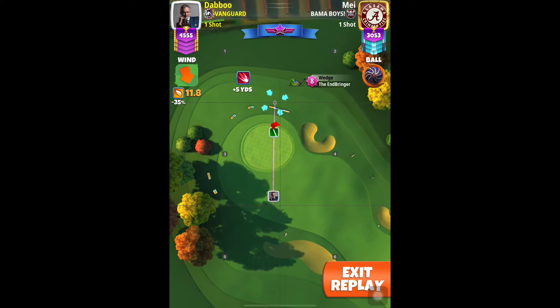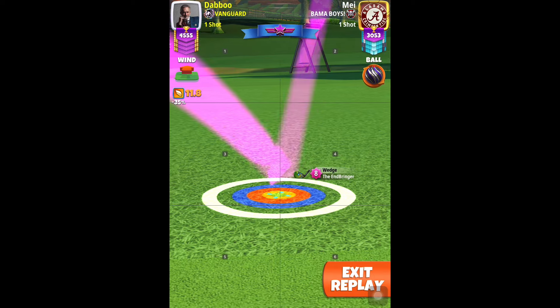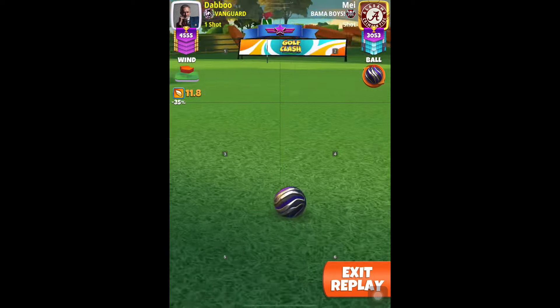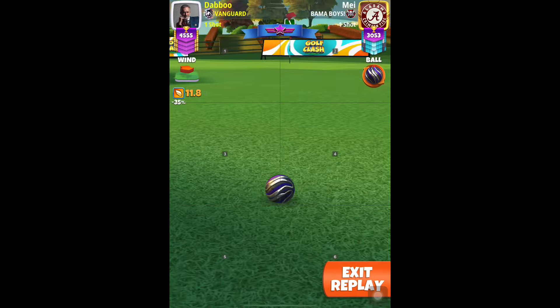Ball guard line going one green square through the hole since we have a headwind. Again, max minus 40%, power 4 ball numbers. Then center and hit perfect. And this is a nice way to start off our final round.